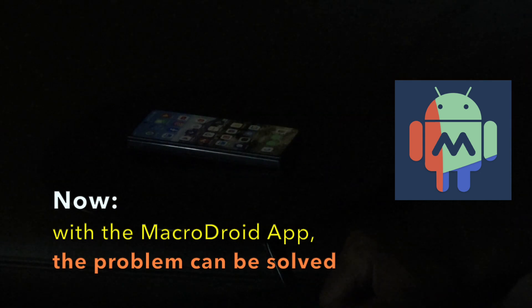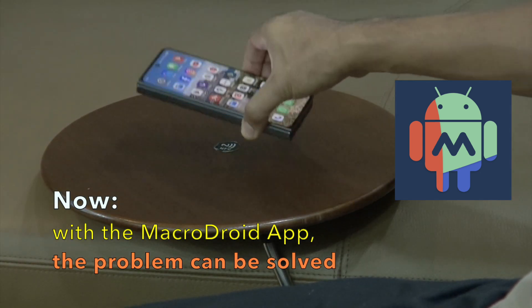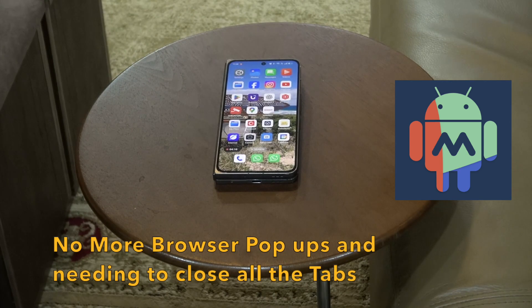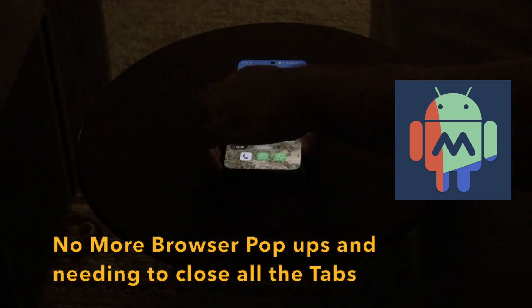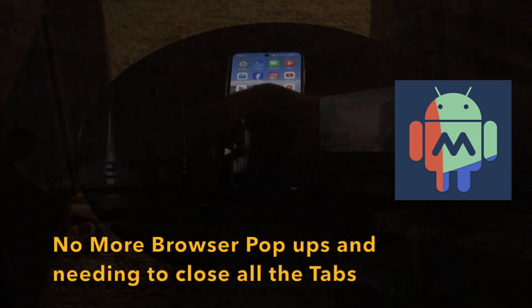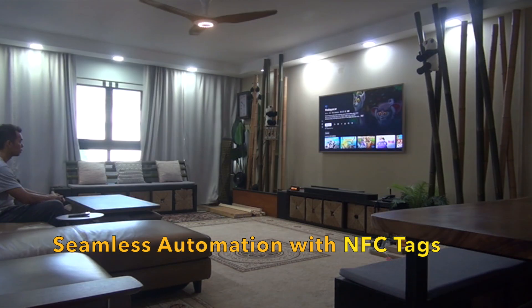Now, with the Macrodroid app, this problem can be solved. No more browser pop-ups, and you will no longer need to close your tabs, providing a cheap and seamless NFC automation experience.